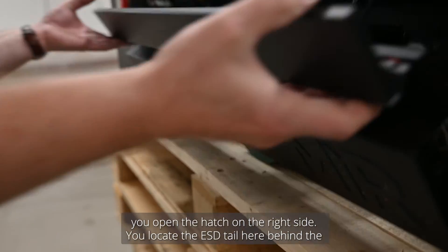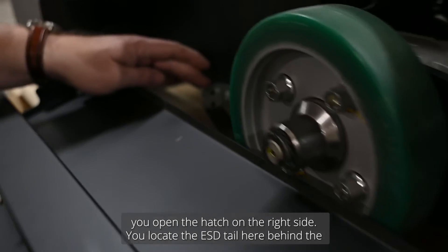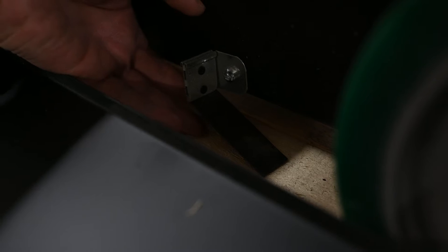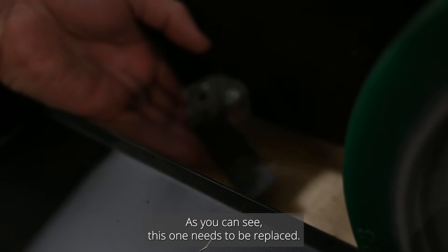To inspect the ESD tail, open the hatch on the right side. Locate the ESD tail behind the drive wheel and check that it's properly fastened and touches the ground. As you can see, this one needs to be replaced.